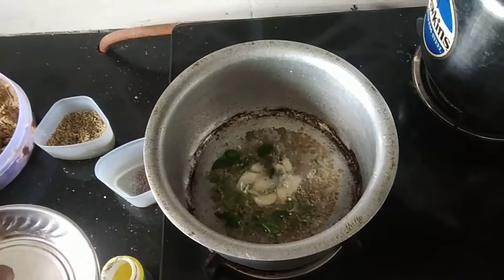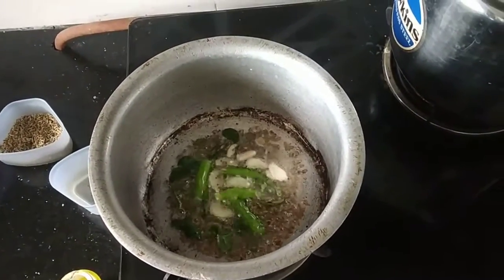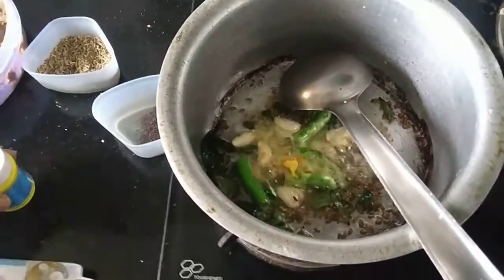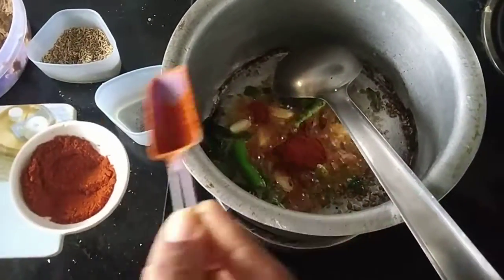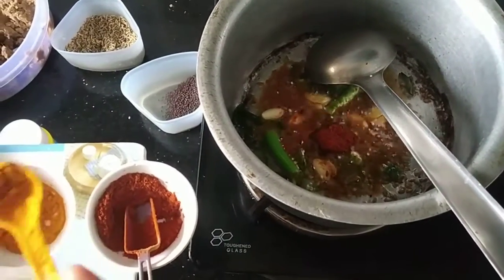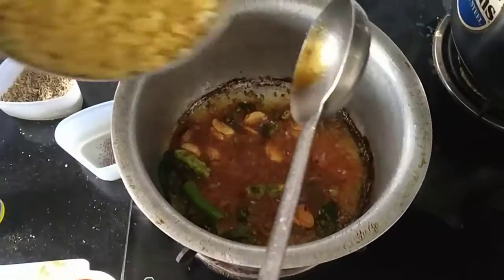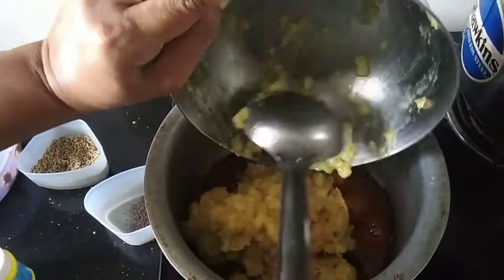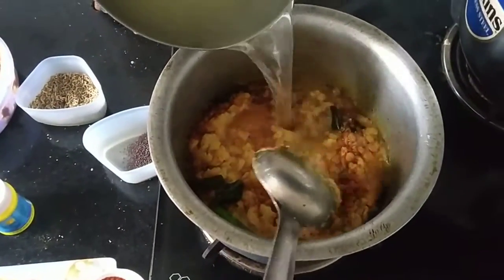We don't have sugar, but we don't eat any sugar. Once you have a sauce, it is a big dish with oil and it is a good dish.